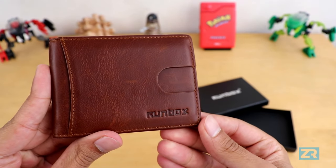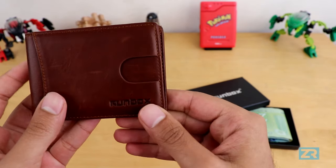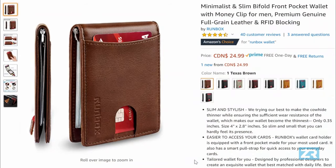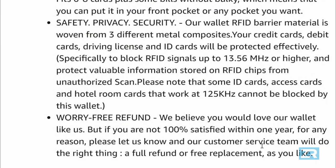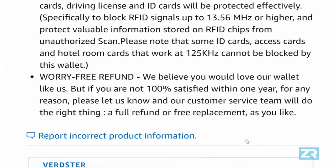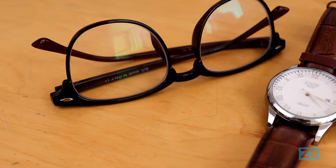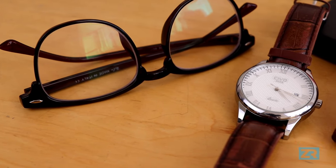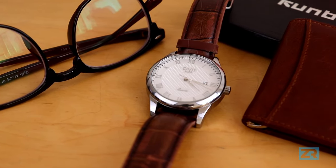That said, I am really pleased with the Runbox Slim wallet, even if the $25 asking price is a bit on the high side when you compare it to the rest of the competition. But according to the Amazon Canada product page, if you buy the wallet and are not 100% satisfied within a year, Runbox will apparently let you return it for a full refund or give you a free replacement. That seems like top-notch customer service, and really speaks to how confident Runbox is in the product. So if you're in the market for a professional-looking slim wallet, don't have too many cards, and want something that can sometimes hold cash, the Runbox Slim Wallet might just be the wallet you're looking for.